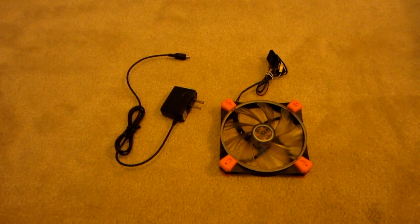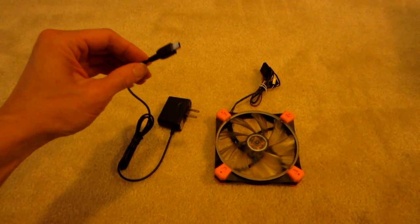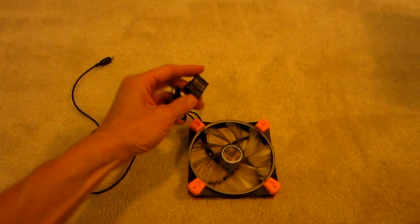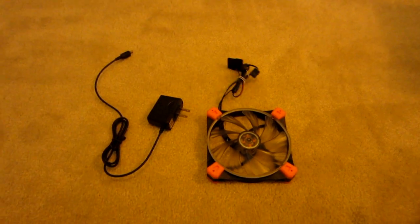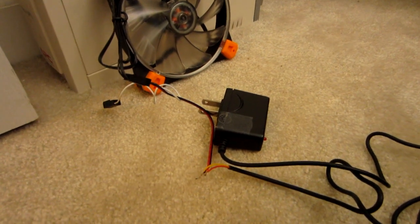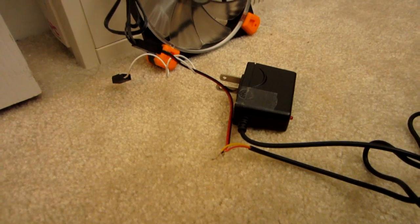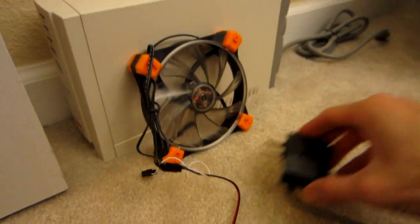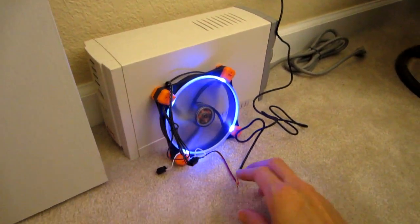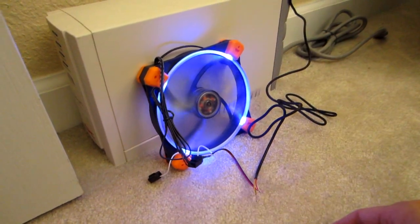First thing I'm going to do is the electrical stuff. I'm going to cut off the end of this USB cable — it should expose two wires — and hook it up to the red and black wires on the case fan. I've finished splicing the wires for the case fan and the power adapter, so let's plug it in and make sure everything works. Looks like everything's working great!